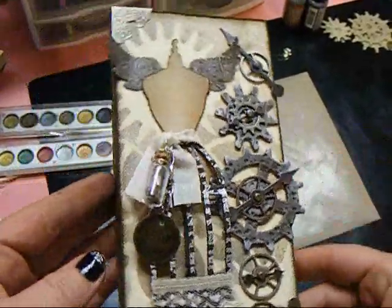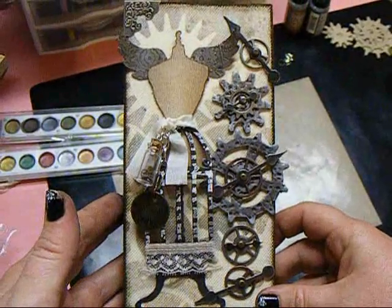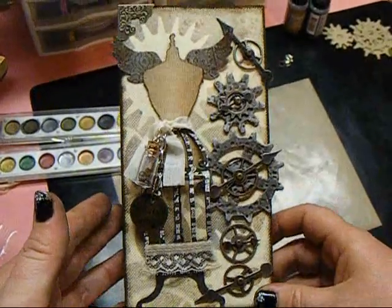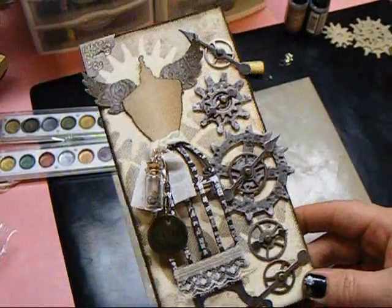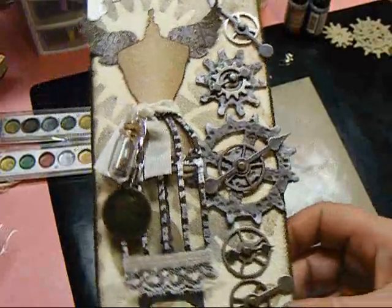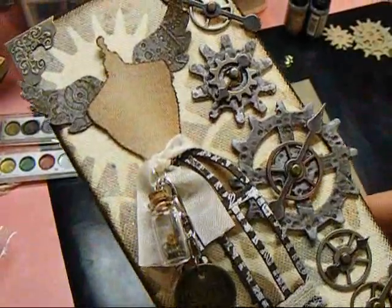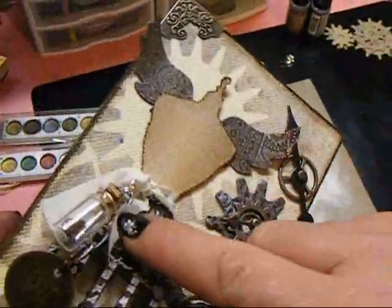This is coming to somebody's mailbox. I hope you like it. I hope this tutorial helped you all. Don't be afraid to try different stuff, to mix different medias and techniques together — it's art, it's fun, it's not wrong.